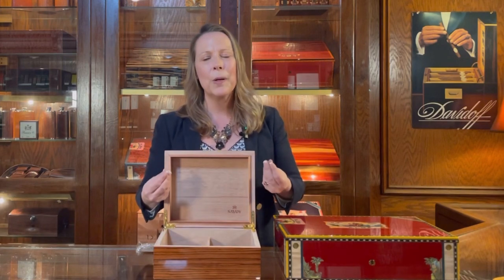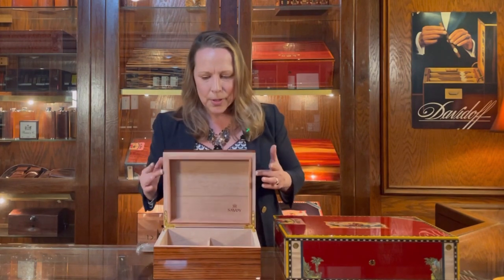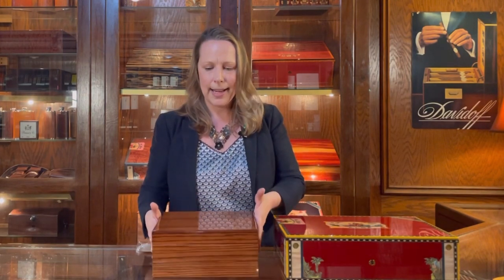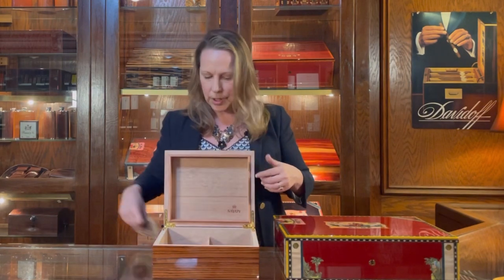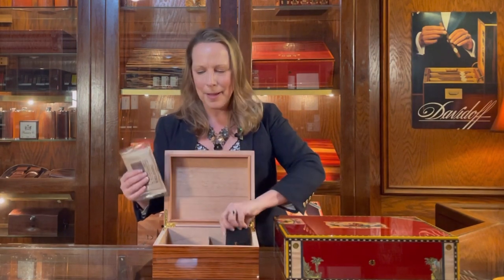As you get more experienced, knowing the feel of your cigars is really how to tell that things are working well inside the humidor. You could also get a digital hygrometer, which tends to be a little more accurate. But most importantly, this humidor has a really nice seal. It's $140, just really nicely made, and has some nice weight to it.